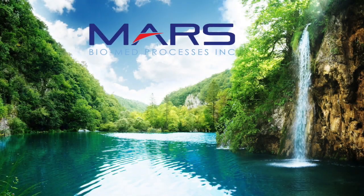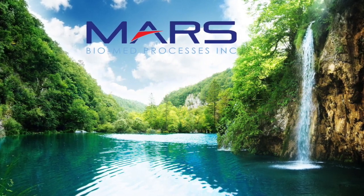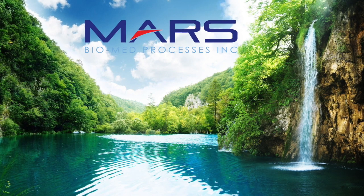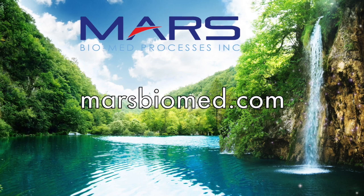Do not hesitate to call Mars Biomed at 1-866-594-3648, or contact any of our certified amalgam separator specialist distributors on our distributor page at marsbiomed.com.